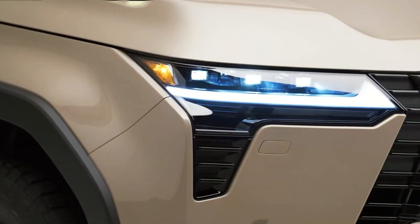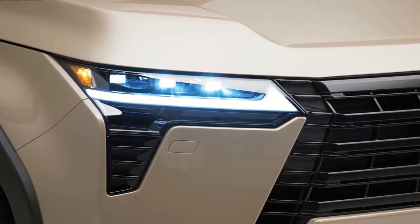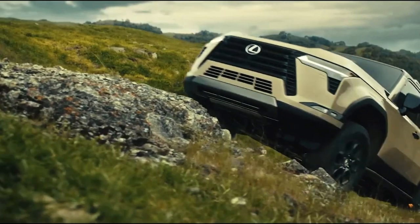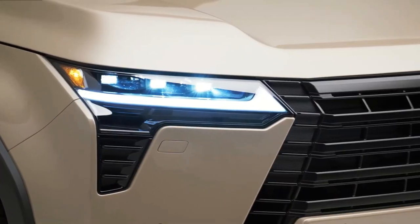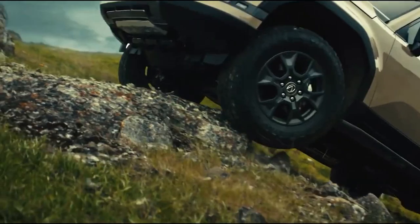The twin-turbo V6 puts out 349 horsepower and 479 lb-ft of torque. Lexus has confirmed the other engine option will be a hybrid. The 3.4-liter V6 pairs with a 10-speed automatic, and the GX will have full-time four-wheel drive, a Torsen limited-slip differential, and electronic power steering.